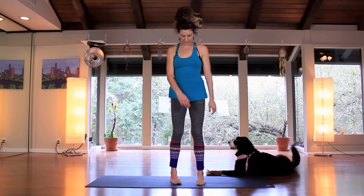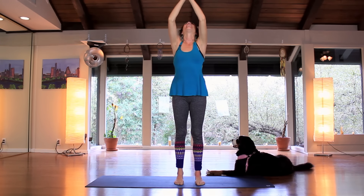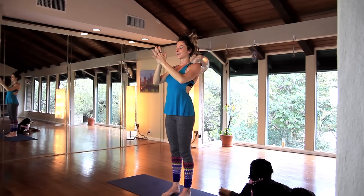Now let's bring the feet towards each other. They can go all the way together, hip-width distance, hands together. Inhale, lift up. Exhale, hands to heart center. Twice more like that — maybe bend the knees as you come up. Inhale, lift. And exhale, hands to heart center.